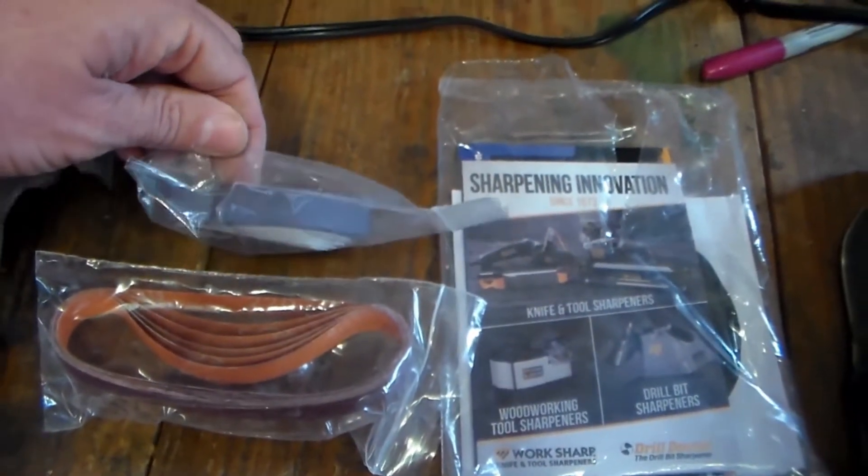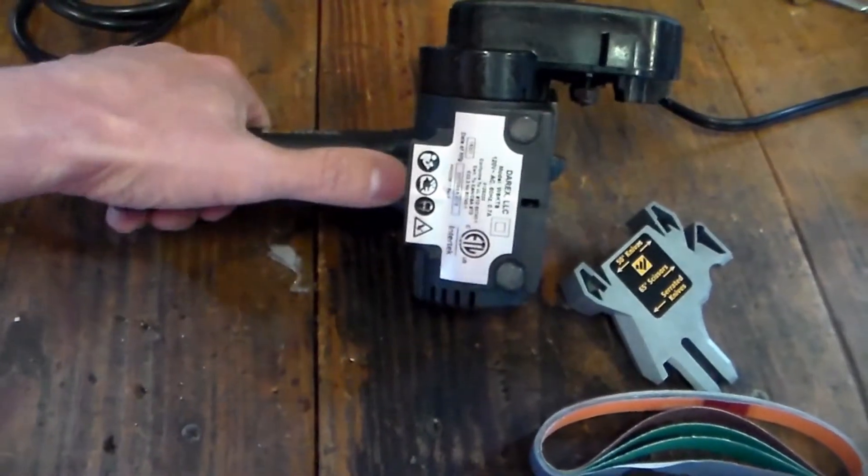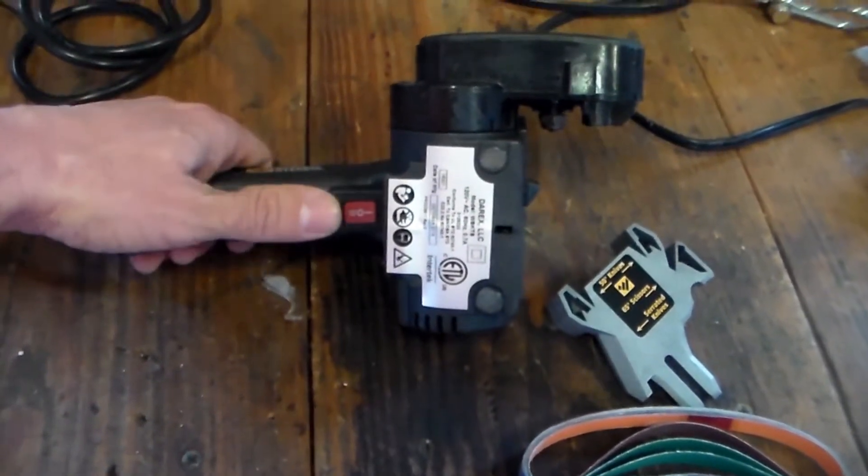The ones that I thought I would need just for sharpening knives. On the power switch here it's got a continuous on and a momentary setting.